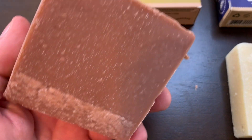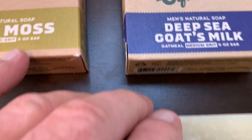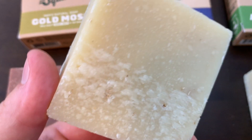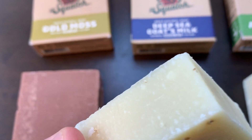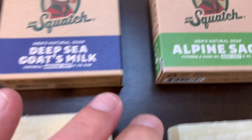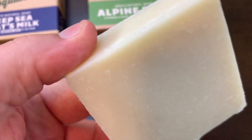They smell amazing. They last a long time and the way they feel when you're showering with these things, it's just flat out different than any other soap that you have ever used. And every time I get out of the shower my wife knows that I have used Dr. Squatch because she says wow, you smell great.